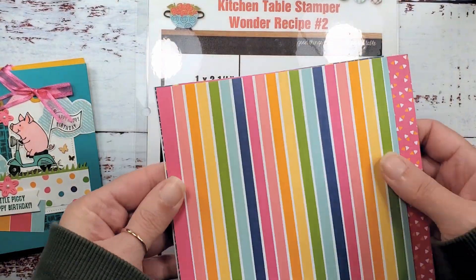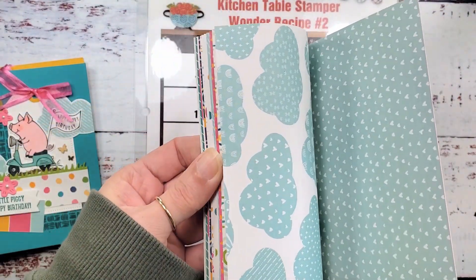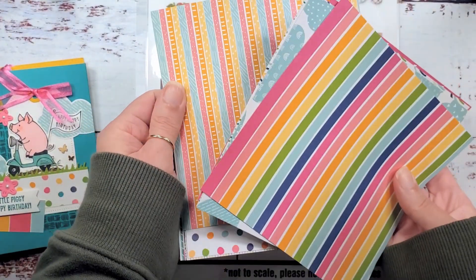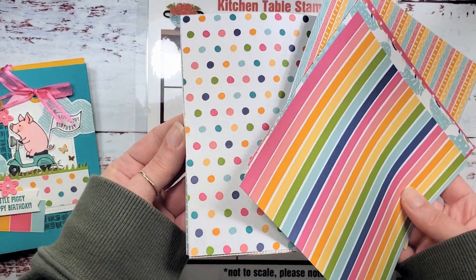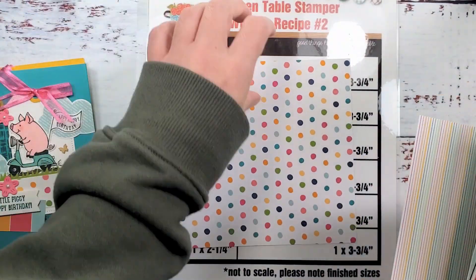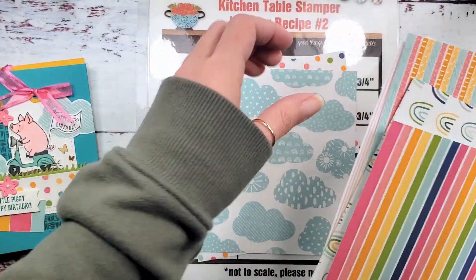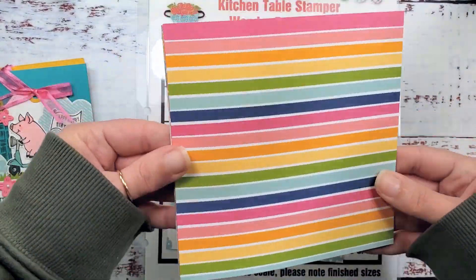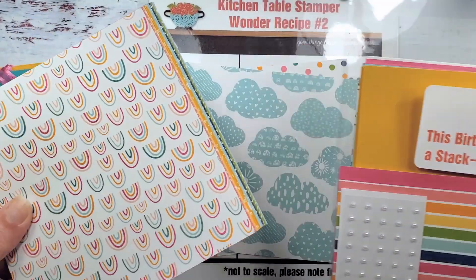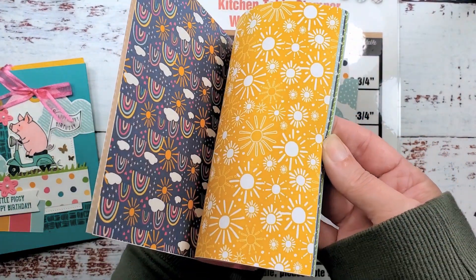I've taken my kit apart a little bit and done some of the multiple-step things ahead of time. You can choose any pattern you want, but choose one you like on both sides. We're going to go with the polka dots — on the back of the polka dots is a wide stripe. We're also going to grab this sheet with the clouds. This is the celebration rainbow paper; it's no longer available in the kit, but you get a quarter of a package — enough to do all of your cards and have some amazing paper left over.